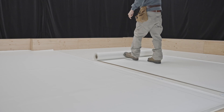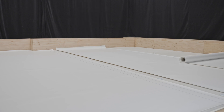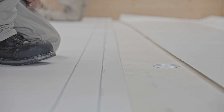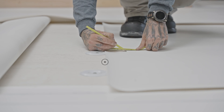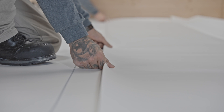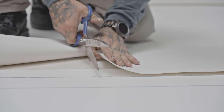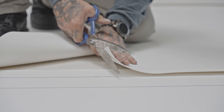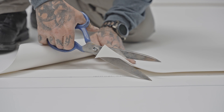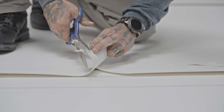Unroll the membrane in place on the substrate in order to dissipate the tensions accumulated during manufacturing and to facilitate its installation. Side and end laps must be a minimum of 75 mm to allow a continuous hot air seal of 38 mm. The corners of the end laps must be cut to limit over-thicknesses. The membrane below the overlap should be cut at an angle, while the corner of the membrane above the overlap should be slightly rounded.